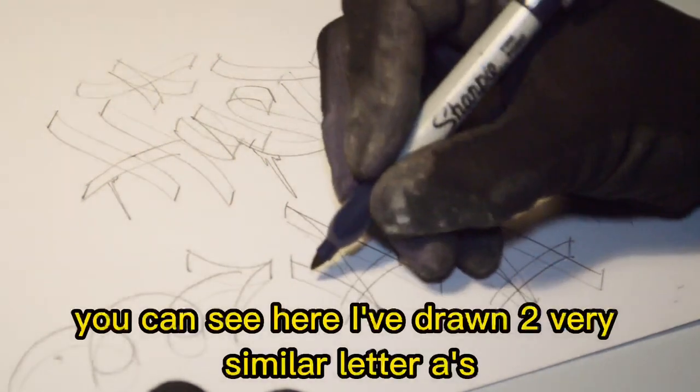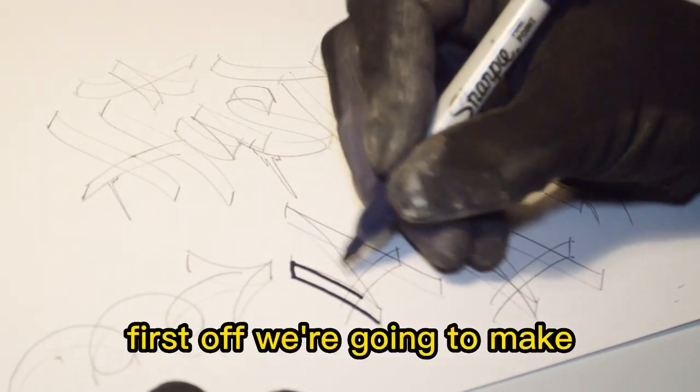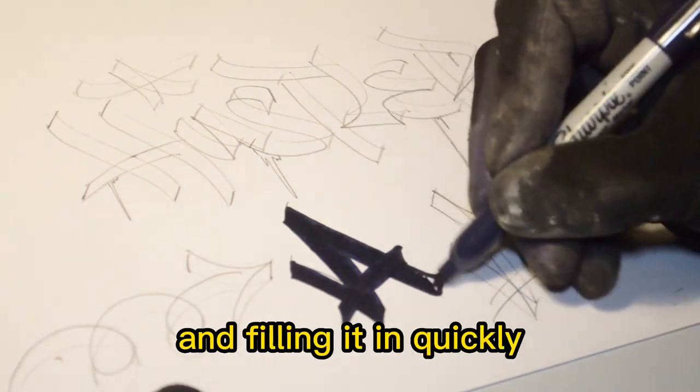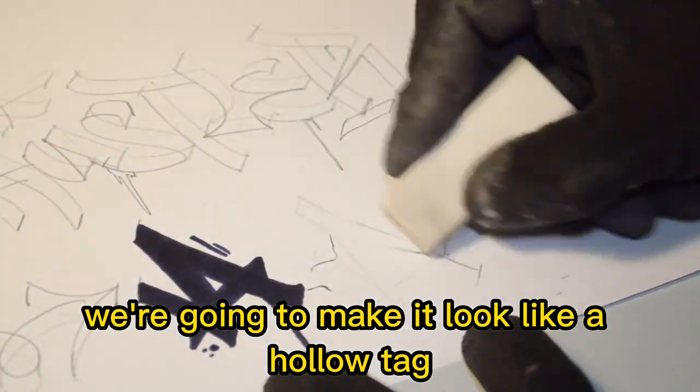Back to the original sketch — you can see here I've drawn two very similar letter A's. First off, we're going to make the letter A on the left look like a classic marker tip. You can do this by outlining it and filling it in quickly, just as you would any other sketch.